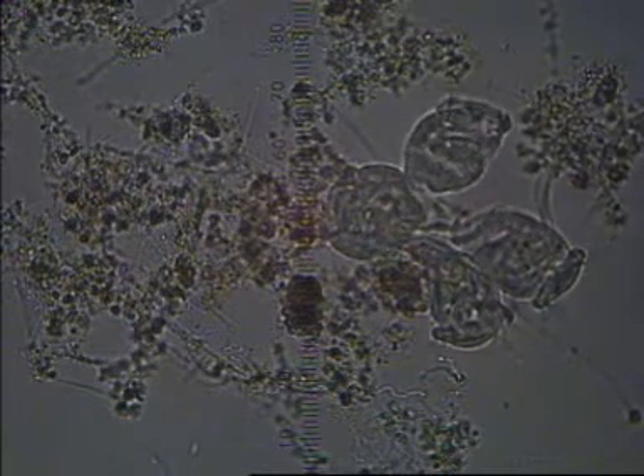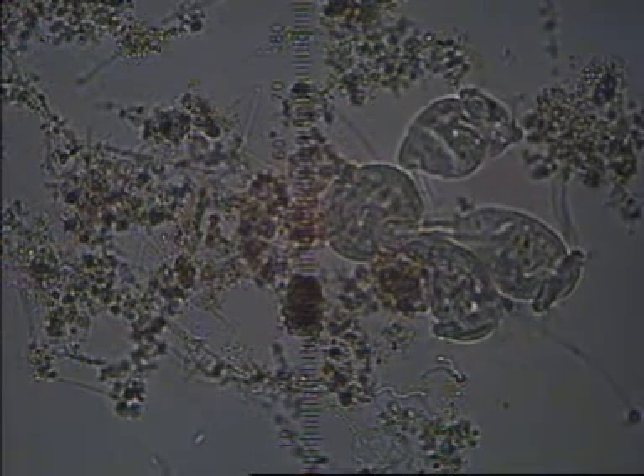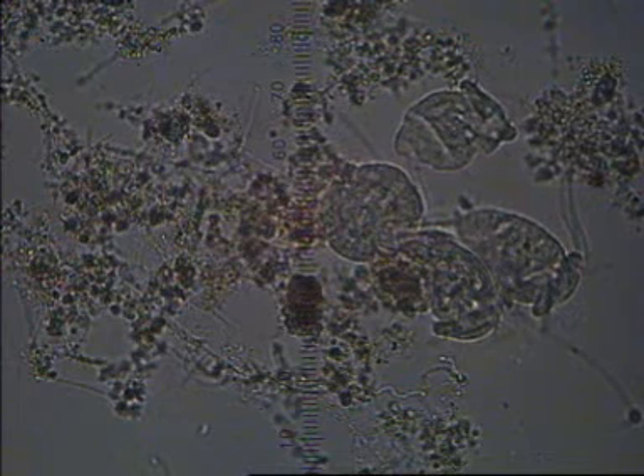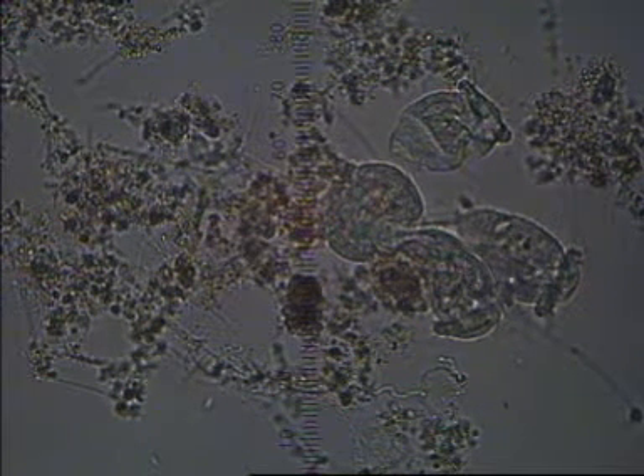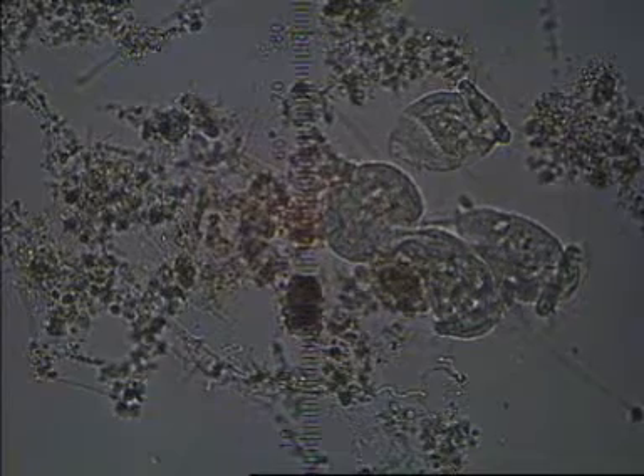That lets us differentiate the Zeuthamnium from Carchesium, the other colonial stalk ciliate protozoa that has a muscle fibre inside its stalk. In the case of Carchesium, the muscle fibres aren't connected, which means it can contract individual heads instead of the whole colony contracting as one like the Zeuthamnium does.